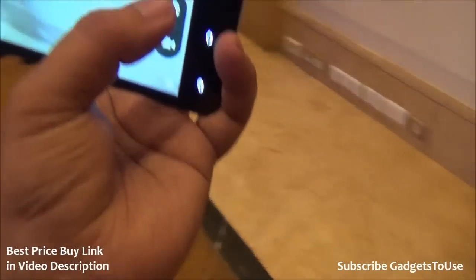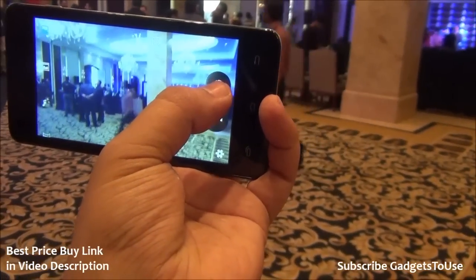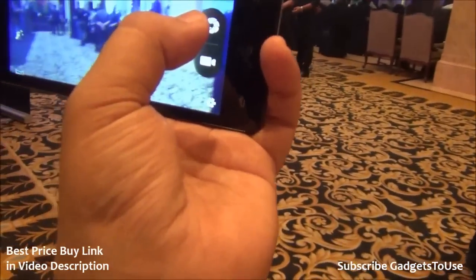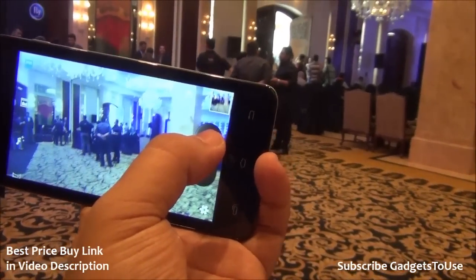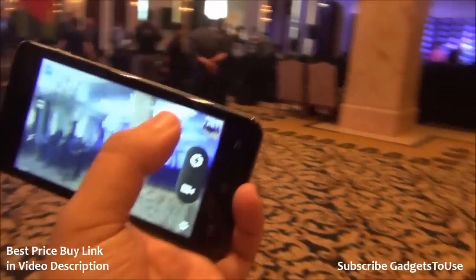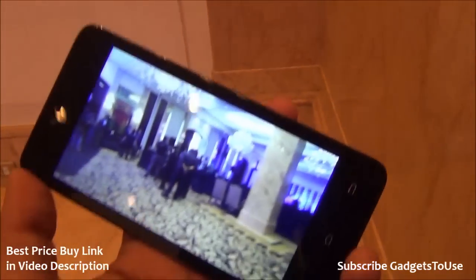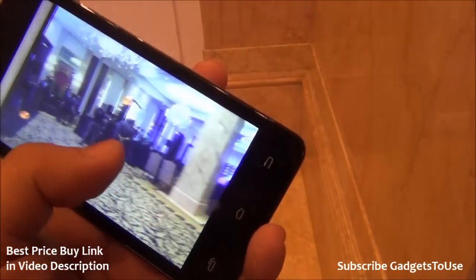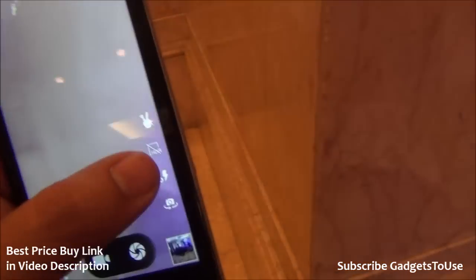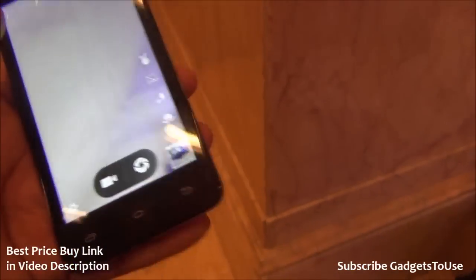Let me take a photo from the rear camera and show you. The rear camera is good and it can record high-definition video; however, you need to keep your hands stable in order to take a very good photo. This is how the photo looks — I would say it looks pretty decent for a low-light photo. Details are not that great but you can take very good photos if you hold the phone stable. HDR mode is also supported on this one.